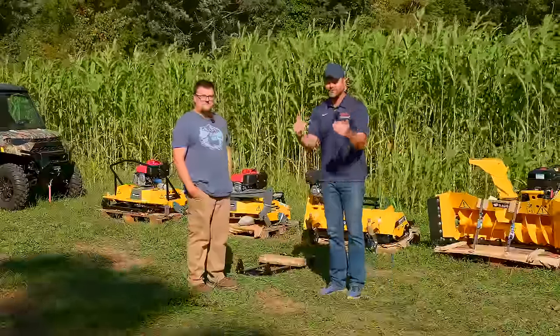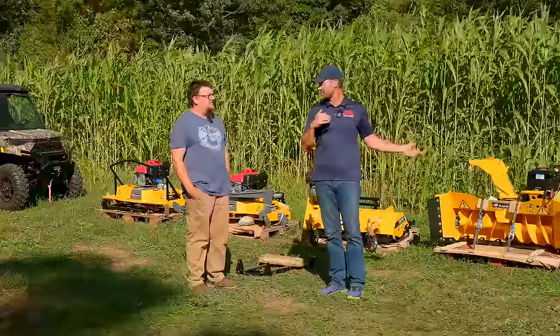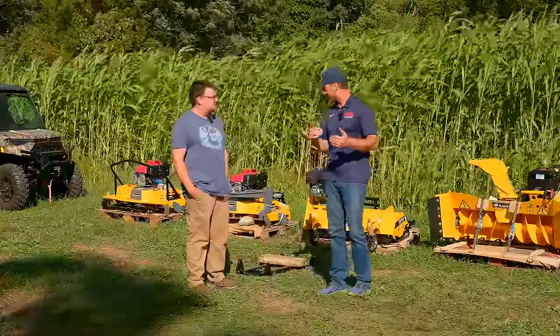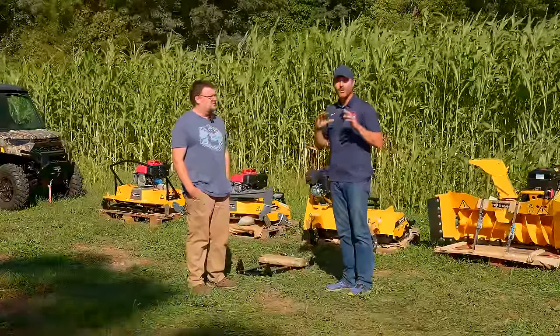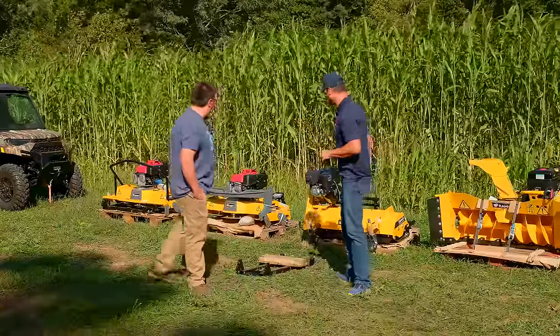Now these all mount on the front of your quad — not on the back, so they're not pull-type. These are all going on the front and they're all going to mount with a similar system. We'll take you through all of that. Let's get started.